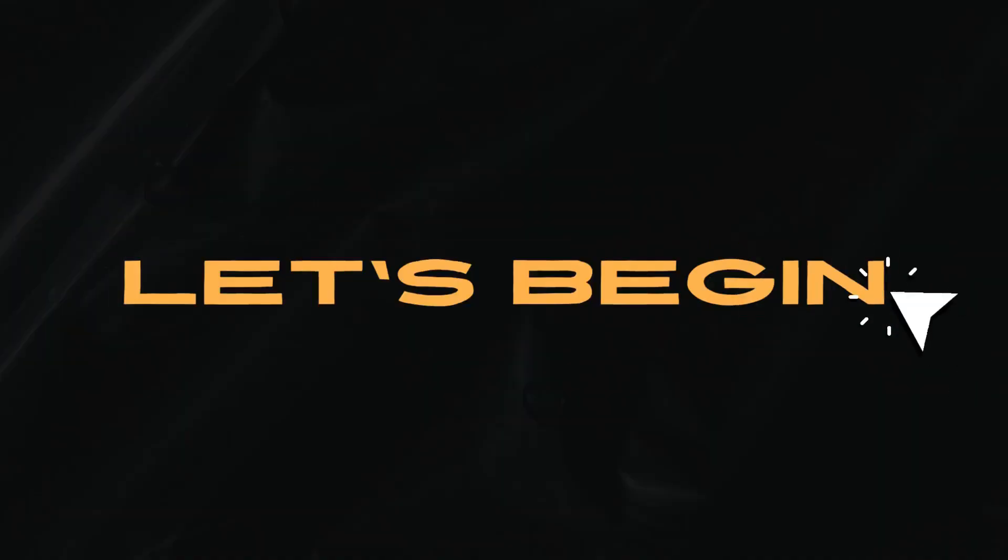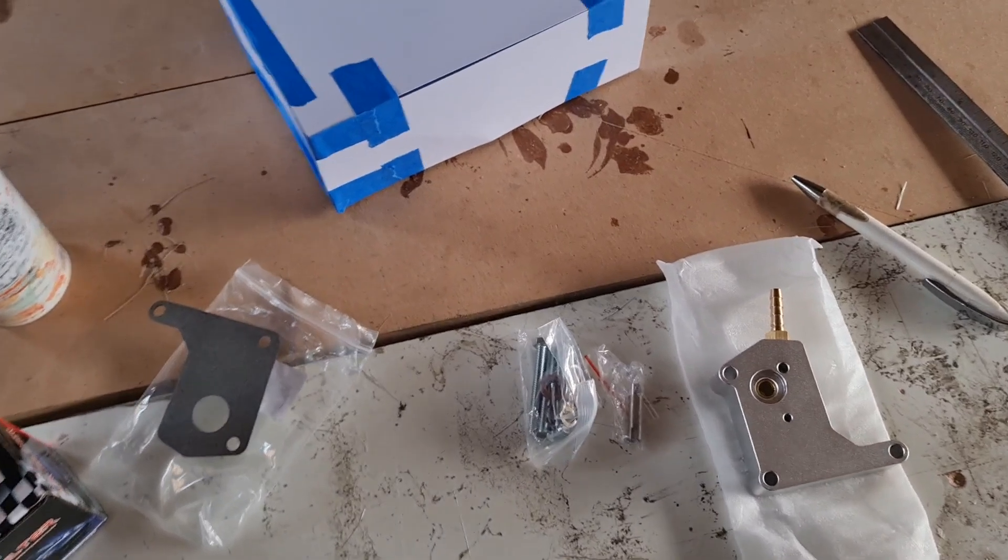What is up everyone, welcome back to another episode of the Airway Workshop. Today we're going to be installing the sun adapter, so without further ado, let's get into it.